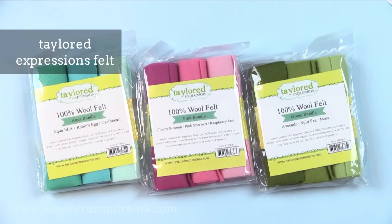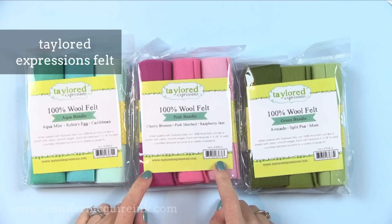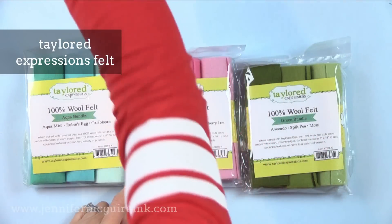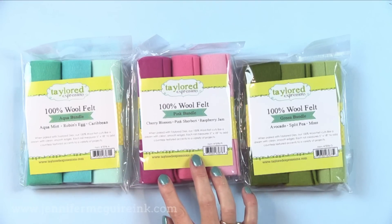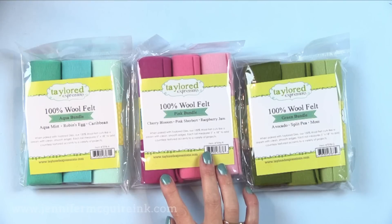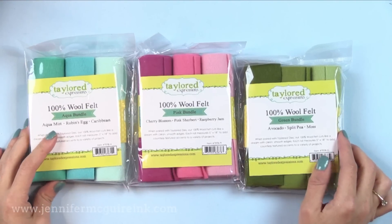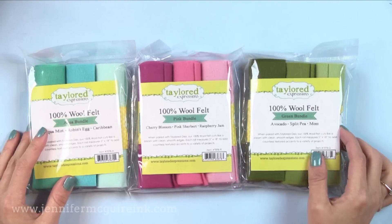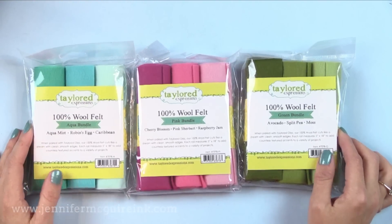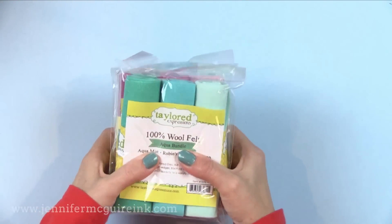Another product I cannot get enough of is the Tailored Expressions Felt. I use the felt to make use of my dies for non-paper crafting projects, and I also like to use felt on cards because it's not too bulky but adds a softness and a wonderful homemade feel. I like the Tailored Expressions because there are three colors in a pack, a good amount, beautiful colors, great quality, and it takes the guesswork out of finding good felt. There are many different color packs available.